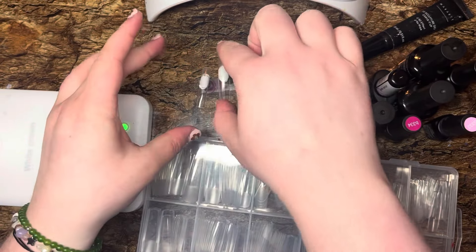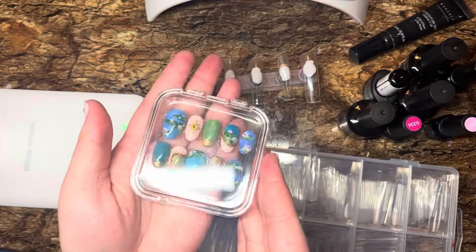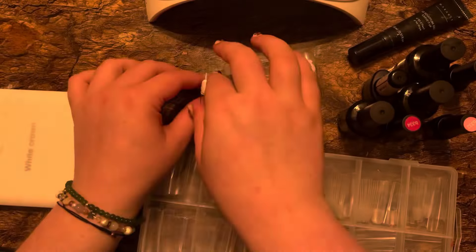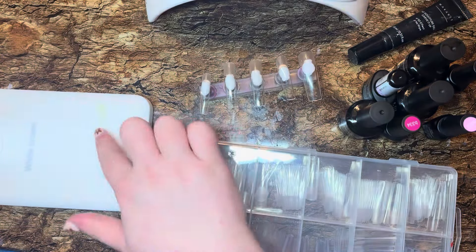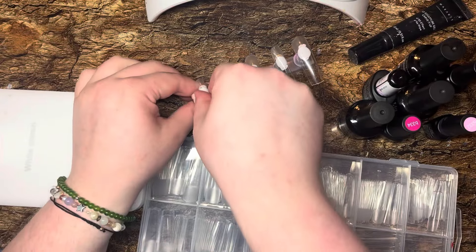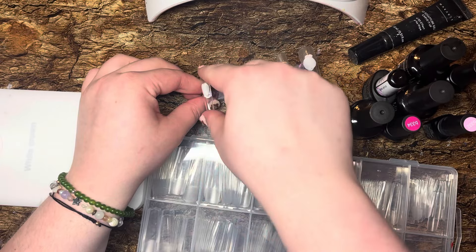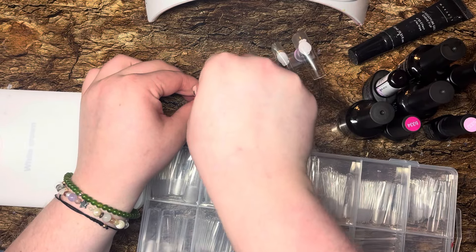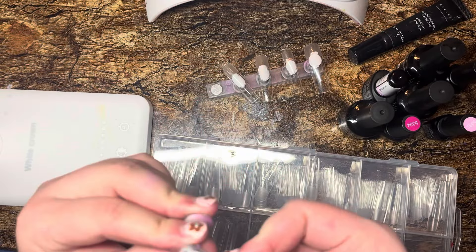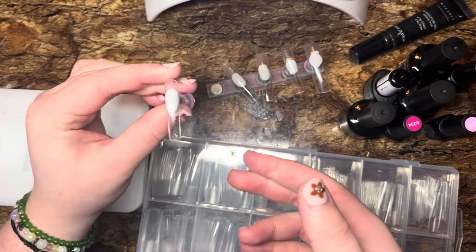I was actually so embarrassed — the person who I did these nails for, she had ordered another set. Sorry, I accidentally turned off my light. By the way, sorry if this is super bright for an ASMR video. I try to be mindful of my lighting, but I just have to see my nails. This might seem super bright, but I need it to be this bright to see the colors and stuff.